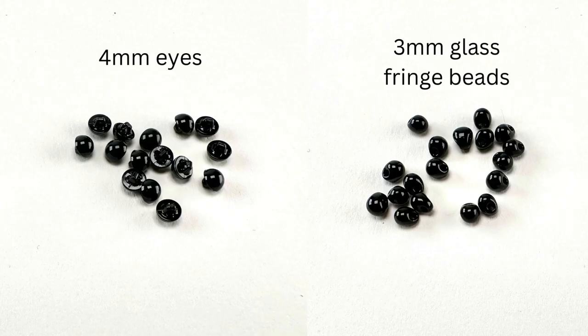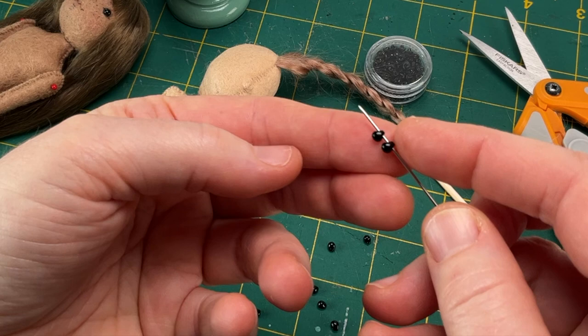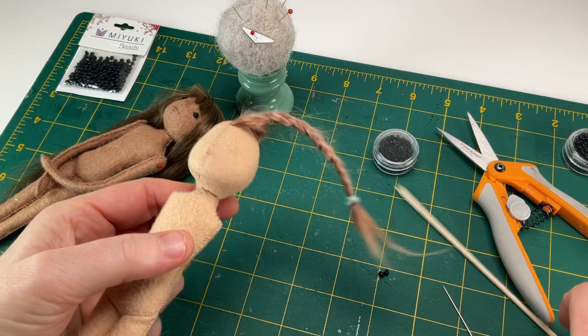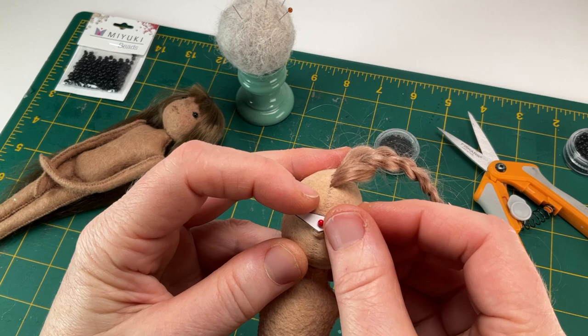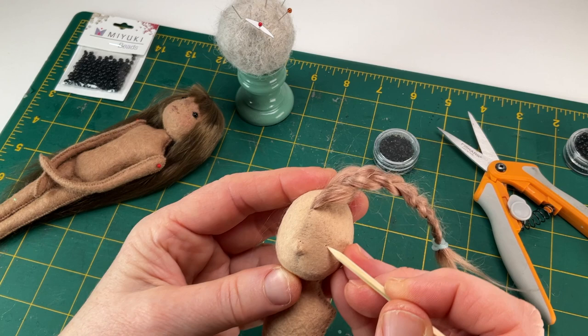My 4mm eyes are perfectly uniform, with a flat lip and a shaft with a hole on their backsides. The 3mm fringe beads are teardrop shaped, with offset holes at their narrow ends. It's important to note that they are not all uniform, so you'll need to create matching sets. To do this, I slip two onto a needle at a time and look at the large ends together to make sure they match — sometimes this can take a few tries. To locate the eyes, use the small triangle found on your pattern page and pin its wide point to the point of the nose. Pivot it so the two corners line up horizontally on the face, then mark the remaining two corners with a small hole and remove the triangle. Double check that you're happy with the alignment before moving forward, and correct their placement as needed.